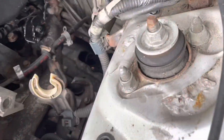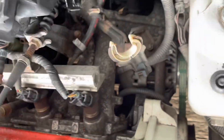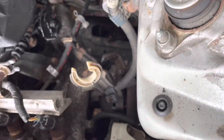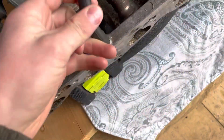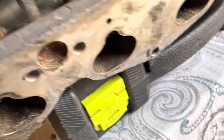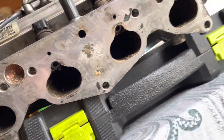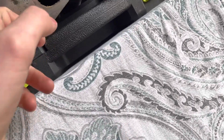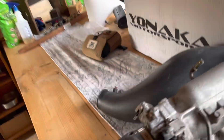Hey guys, I'm gonna be swapping this Y7 manifold over to the white manifold. I got the white manifold right over here. It has this little air thing here, but I'm hoping that since it is plugged off with bolts, it should be all right.